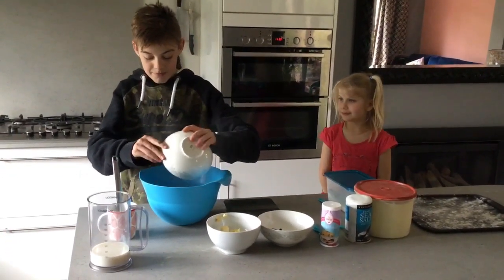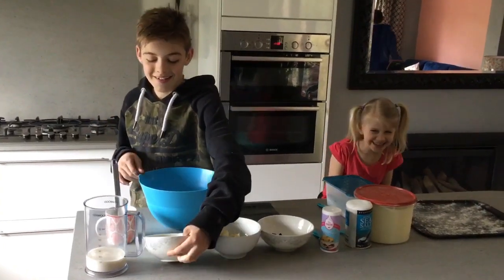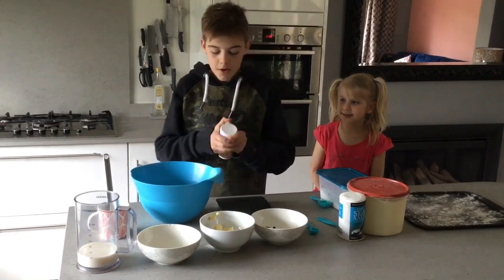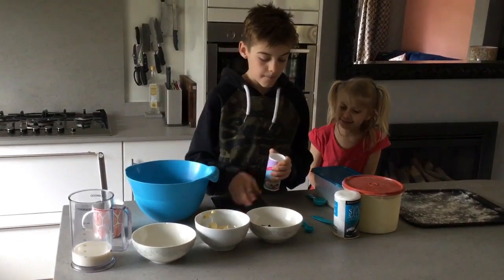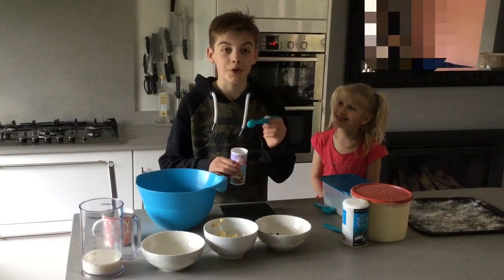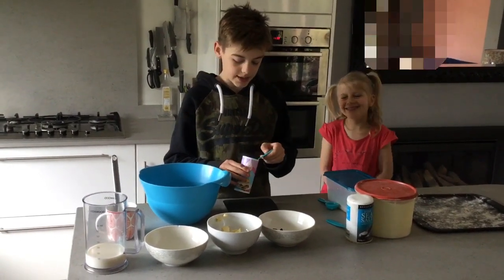The first thing you'll need to do is pour your self-raising flour into the bowl. Then open your baking powder and do one teaspoon of it and put it into the flour.